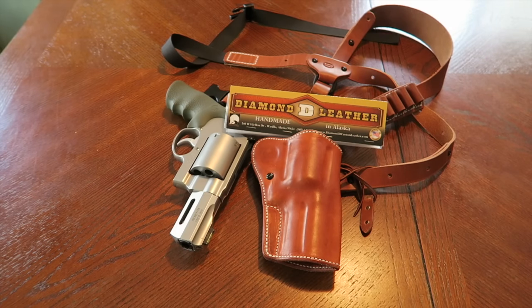Hey, what's up guys. In this video I want to show you a holster I got for my Smith X-Frame with a three and a half inch barrel. In my previous video I showed you a pancake style holster for this revolver, so in this video I want to show you a chest holster or chest rig that's made specifically for this revolver.